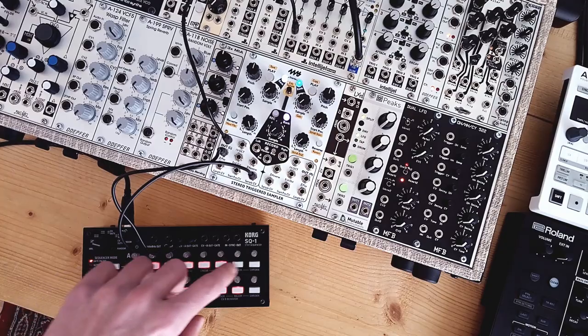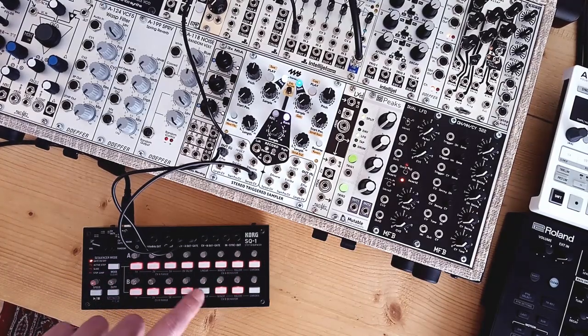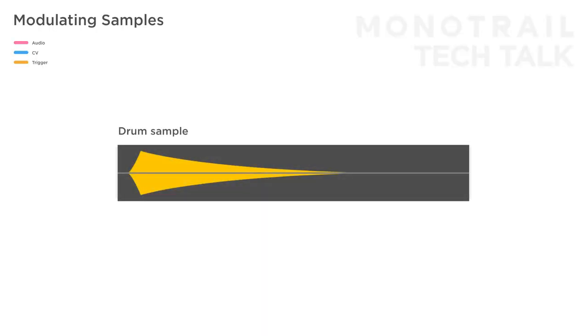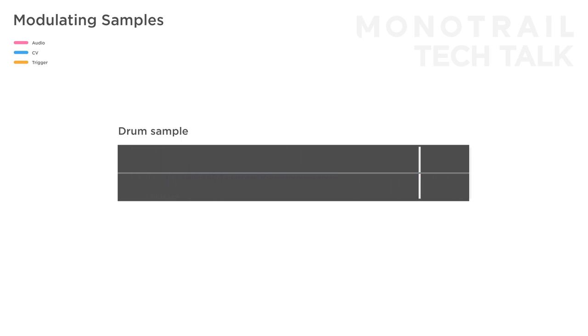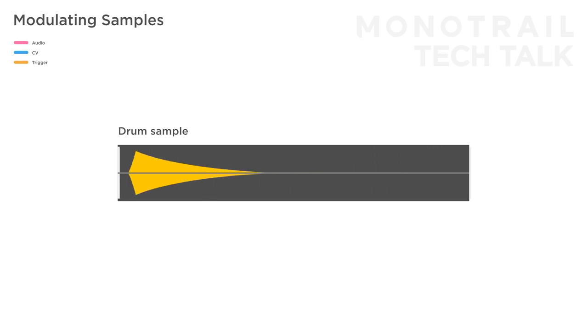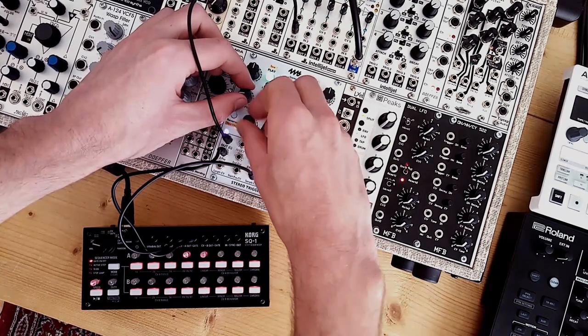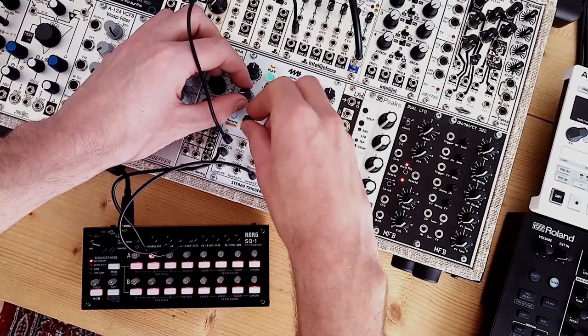With the main pattern ready, we can fiddle around with the steps in between to flesh out a full drum pattern. Now we have just one sample player creating a full beat, and we can use the sample player's controls to shape the sound. The playback length can turn a full hit into a short transient, the start position can cut the harder transients off or even silence the samples if they're long enough. The playback speed and reverse can be used to create nice effects as well.